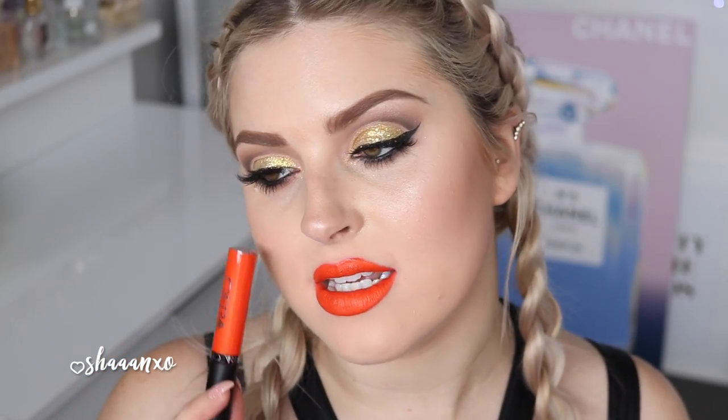Next up is another super bright color — this is Surface Paradise. It is like a fluoro orange, a little bit lighter than Sunset Beach and a little bit more yellow-based. I love this color — it's just pure orange. This one is called Surface Paradise and it is epic. If you like orange lipstick, this is a really good one because it's a little bit less red and very neon.